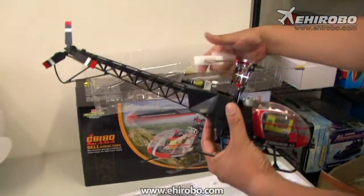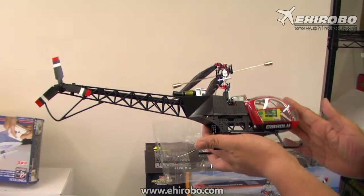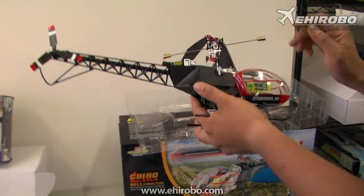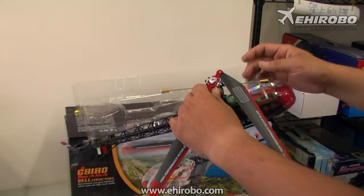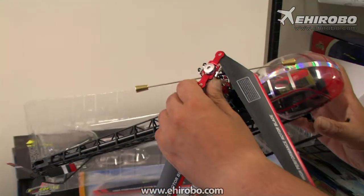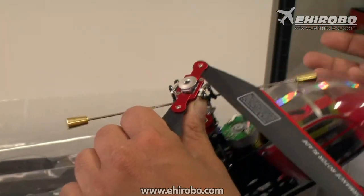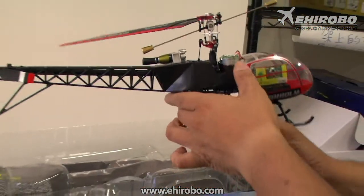Here's the new CB 180 Llama. As you can see, it has the full scale Llama body, highly detailed with scale motors and things like that. For rotor wise, this one comes with the 45 degree fly bar, which is much more stable than the conventional fly bar series.